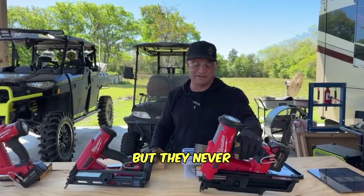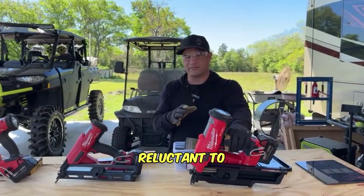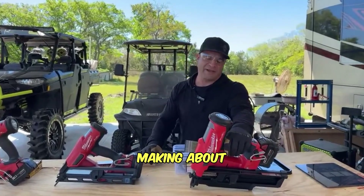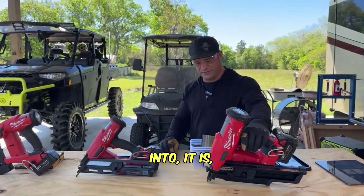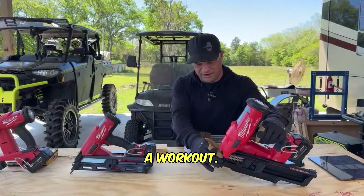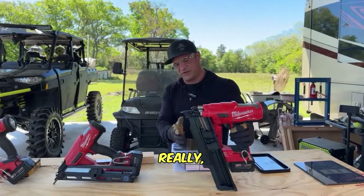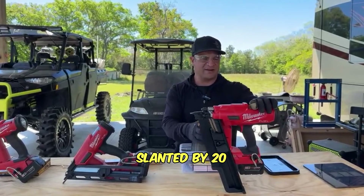I had some buddies who do framing for a living test it out. They'd never used an electric framing nailer and were really reluctant to try it, but after working with it for about an hour they really enjoyed it. It is heavy though - going up and down a ladder hitting studs is definitely going to give you a workout. This particular model is the 2744-20 Milwaukee Fuel. It's a pricey machine, coming in bare - just the nailer itself.